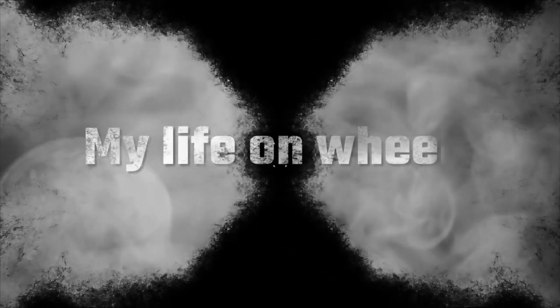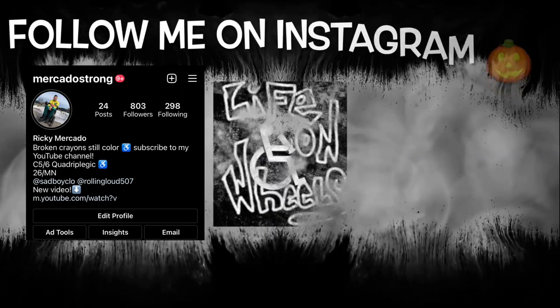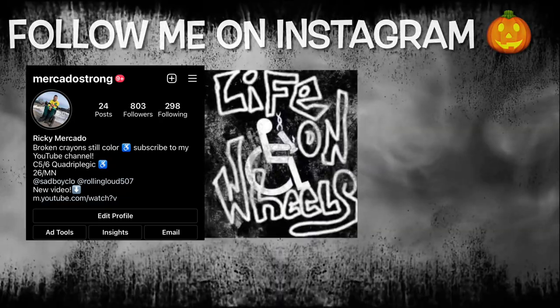Welcome back to another video! I'm Ricky and I make videos about my life after a spinal cord injury. In today's video I'm going to be talking about how I use my tenodesis to grab things and how to use my hands. A lot of people say I know how to use my hands, but it's actually the tenodesis helping me — being a quadriplegic. Today's going to be a vlog-type video where we're going to be carving pumpkins and making some Halloween t-shirts.